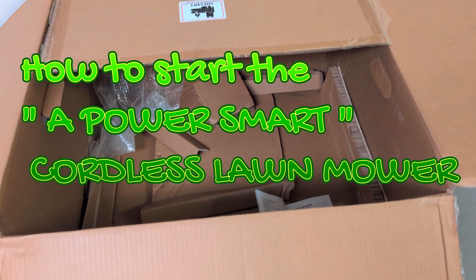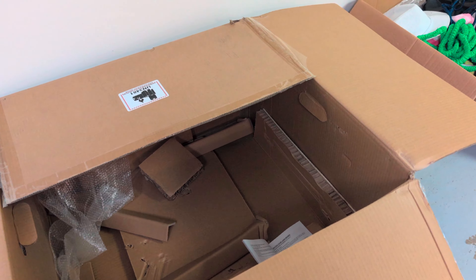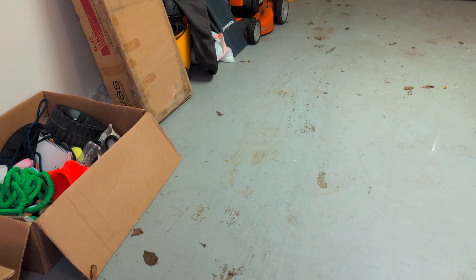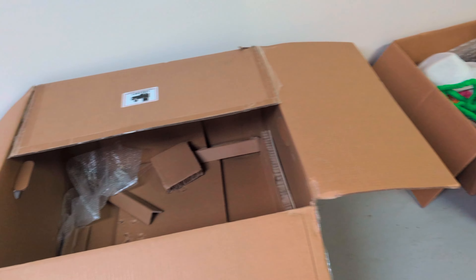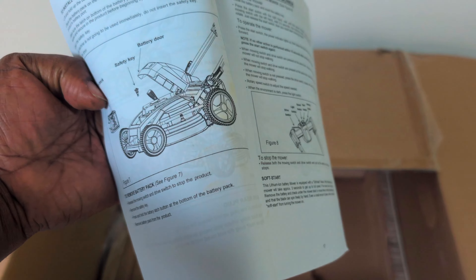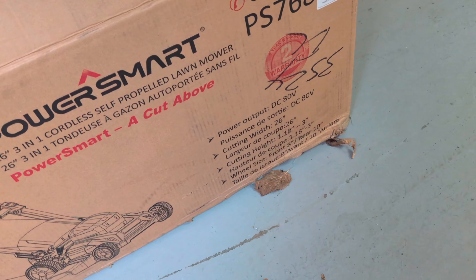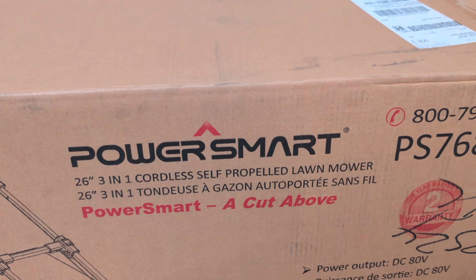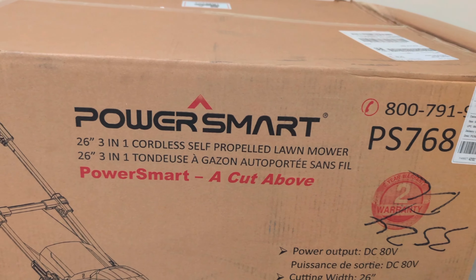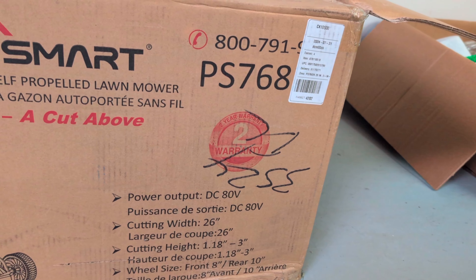Hey YouTube, today I'm going to show you how to start the PowerSmart lawnmower. I just bought this lawnmower from Walmart — you can see I already removed it from the box. It's a 26-inch cordless self-propelled lawnmower from Walmart.